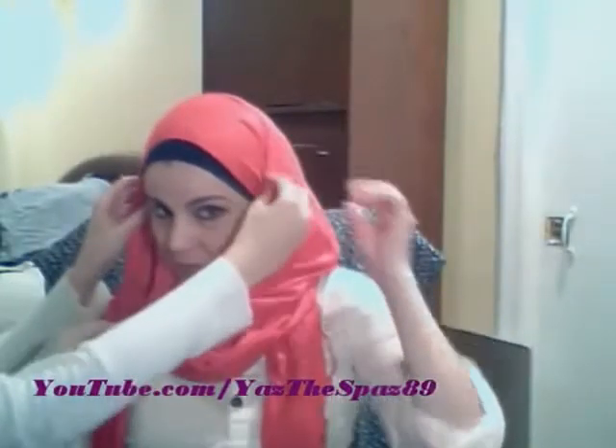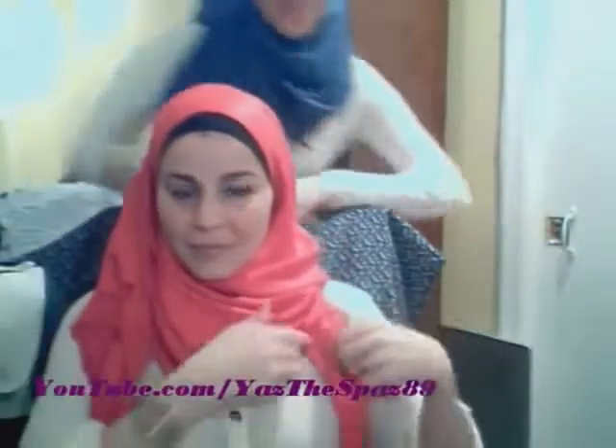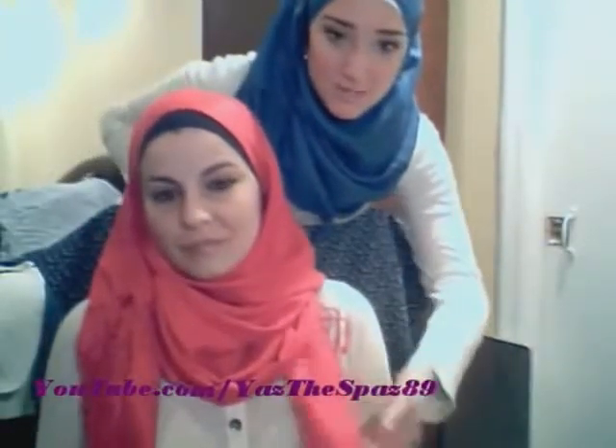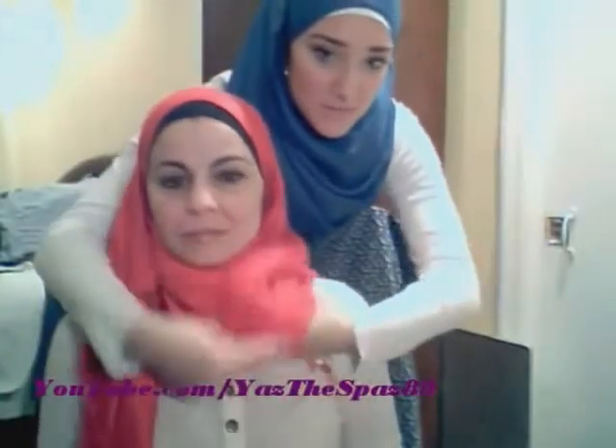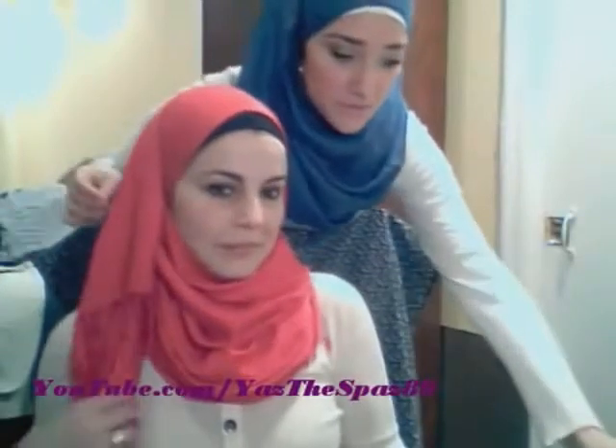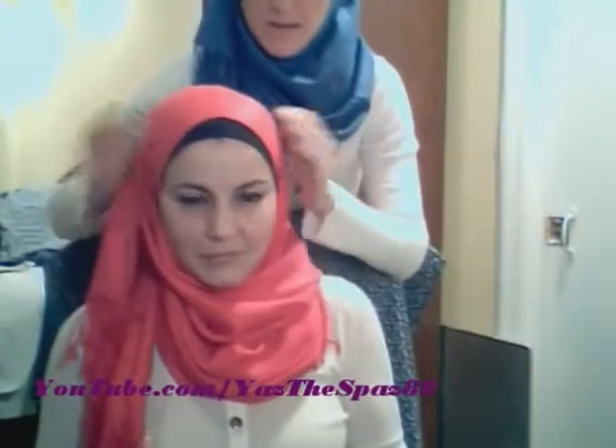Beautiful. So now where do the other two pins go? The other two pins go one right here and then the other one right here. Dania's asking what to do with the extra length — some scarves are longer. What I do is pretty much just shove it in here because you want to create more volume in this area. She's going to get her two pins, pin them over here, and then she's done.